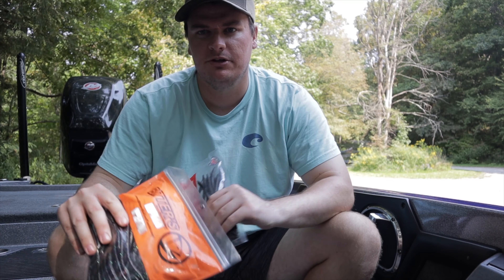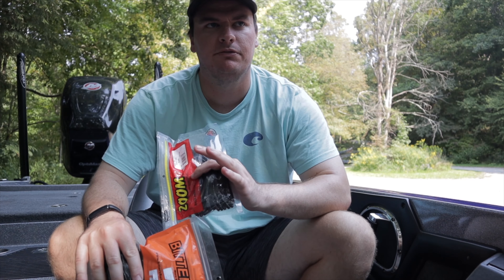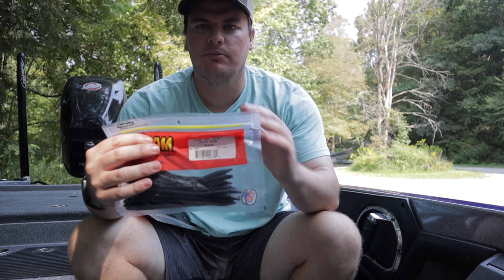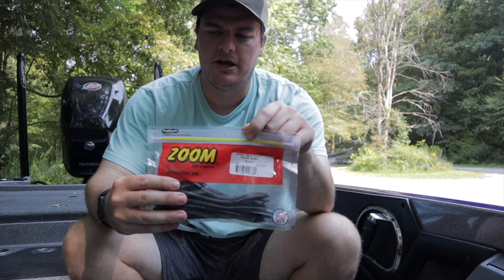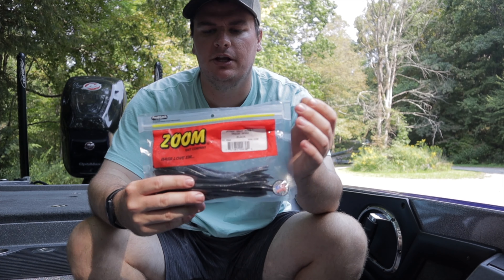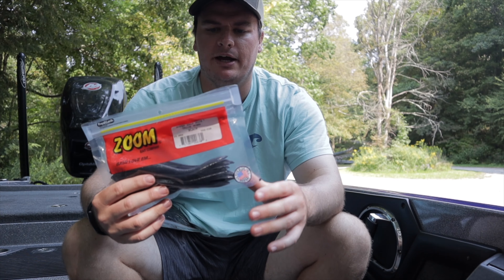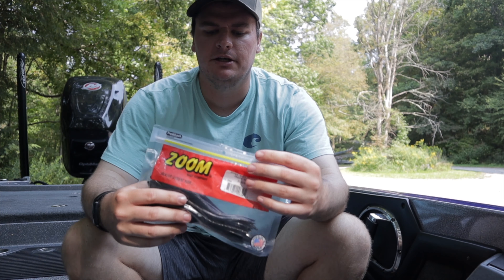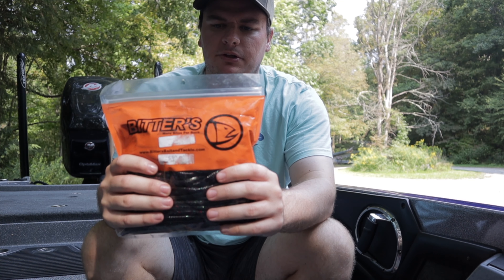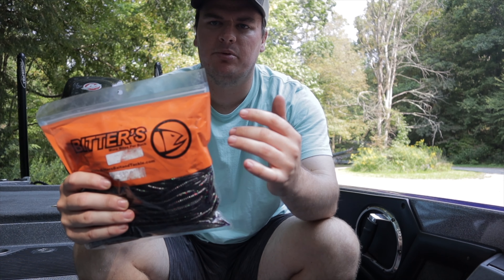We're also starting to go up the lake more towards the creek. If you've heard anything about fall fishing, the fish start working their way back up the creeks where they spawned. They'll feed on shad back there because that's where the shad are going, cooler water is coming in, and they'll feed there until it's time to go back out to the main lake for winter. I've been catching them down by the dam this summer, so maybe they're starting to push towards the back — we're going to keep fishing that way and find out.